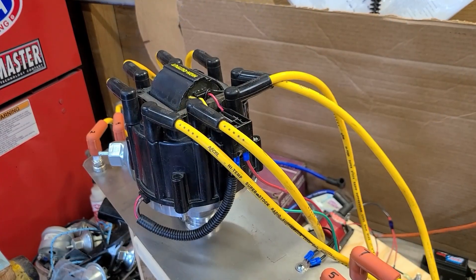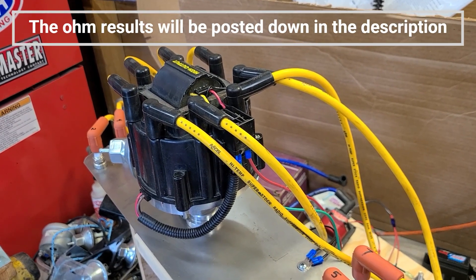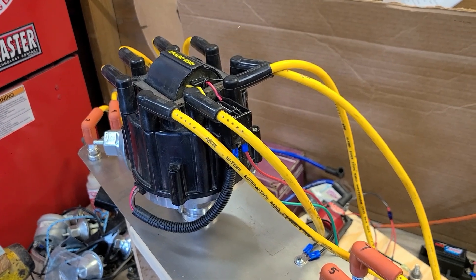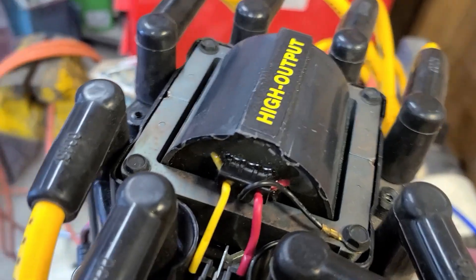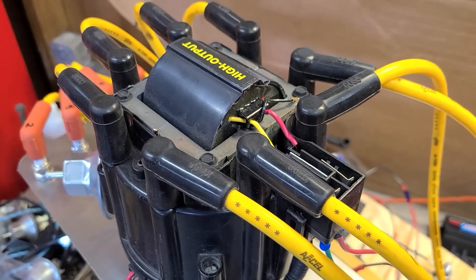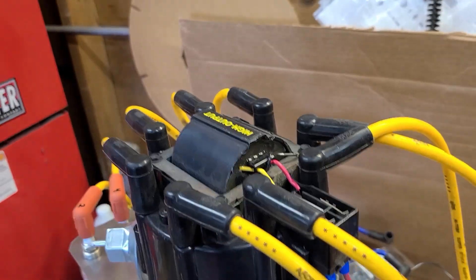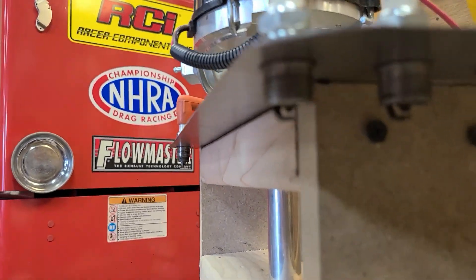Okay, so before I forget again, I did test the primary and secondary windings with an ohmmeter — I'll post those later in the video. So this coil here is the high output. Whatever that means — I don't know what brand it is, it just says high output. Well, let's see if there's any difference in what the spark looks like. Here we go.